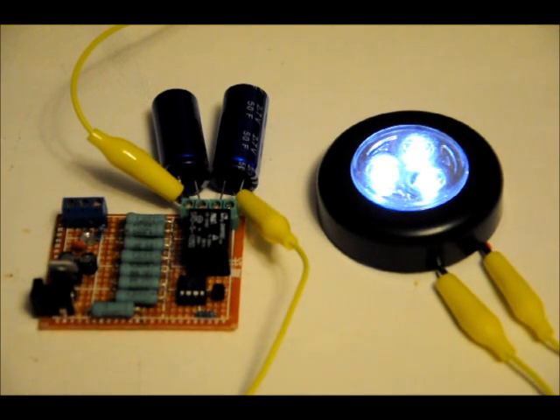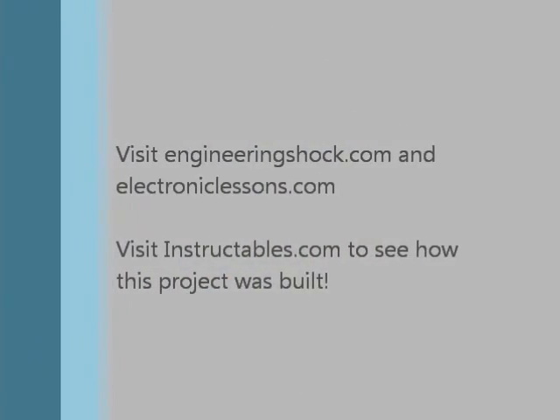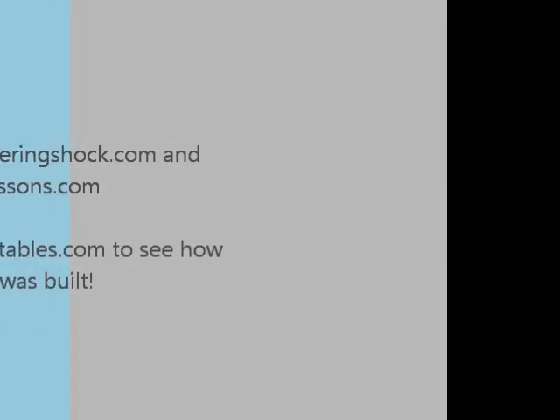If you want to learn how to build this, please visit Instructables.com. If you're interested in purchasing one, check out EngineeringShock in the new year. Thanks for watching, everybody. We'll be seeing you next time.